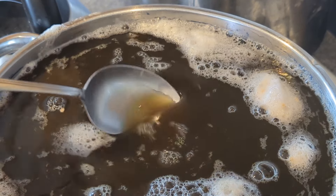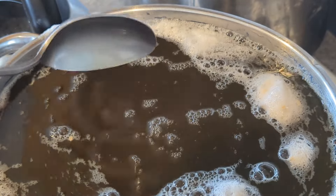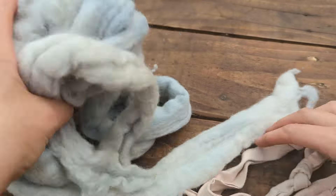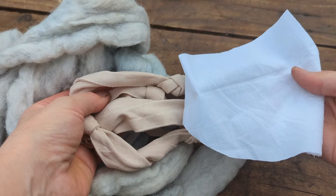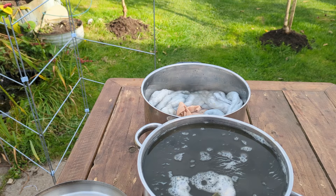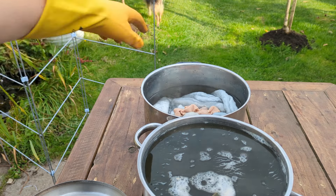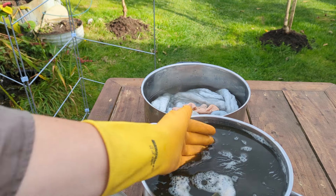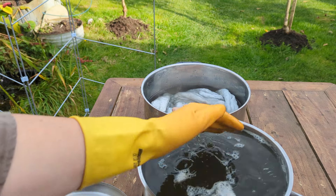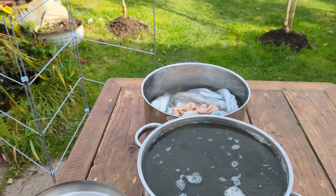Today I'm going to be over-dyeing some of the unsuccessful dye experiments I had earlier in the year — wool, some viscose tied in a knot, and a little piece of cotton. Here is my vat, and I've just been soaking my various things I'm going to dye. Moment of truth — is that greeny yellow? Well, it's currently green. Okay, let's go for it.